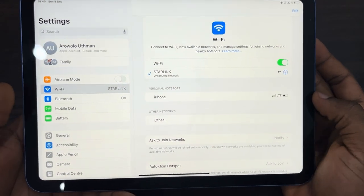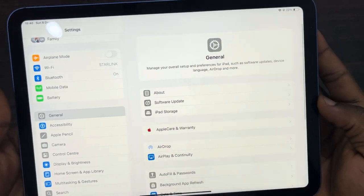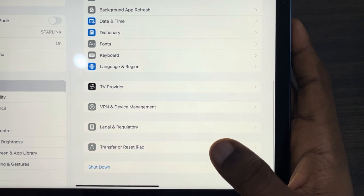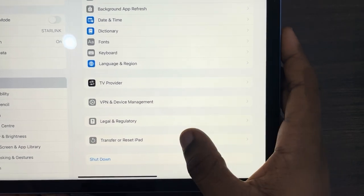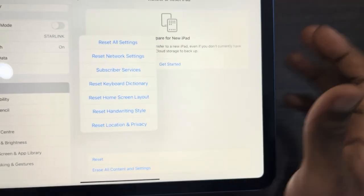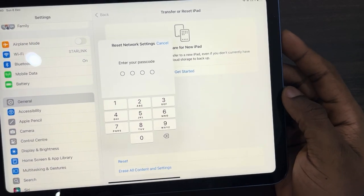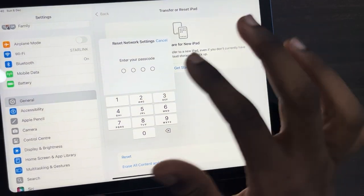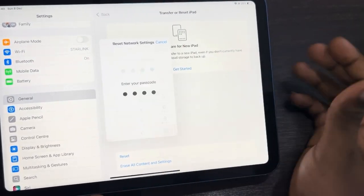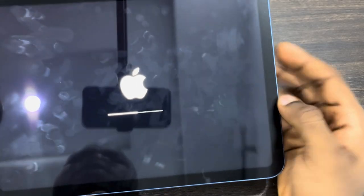If that doesn't work, go back into Settings, scroll down and click on General. Scroll down again and select 'Transfer or Reset iPad.' Once you click on it, click on Reset and then select 'Reset Network Settings.' Note that this will not delete anything on your iPad — it's just going to reset your network settings. Enter your iPad passcode and click Reset.